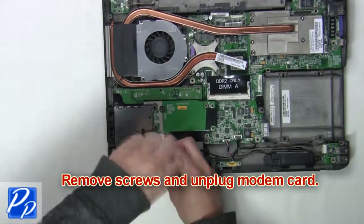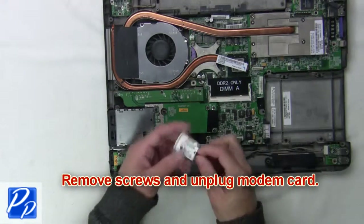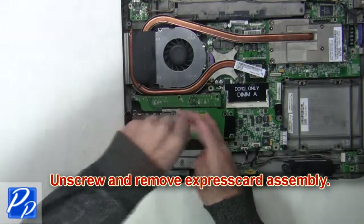Now remove the screws and unplug the modem card. Now unscrew and remove the Express card assembly.